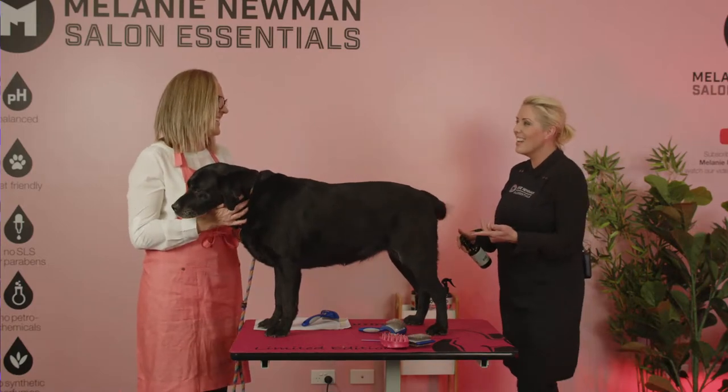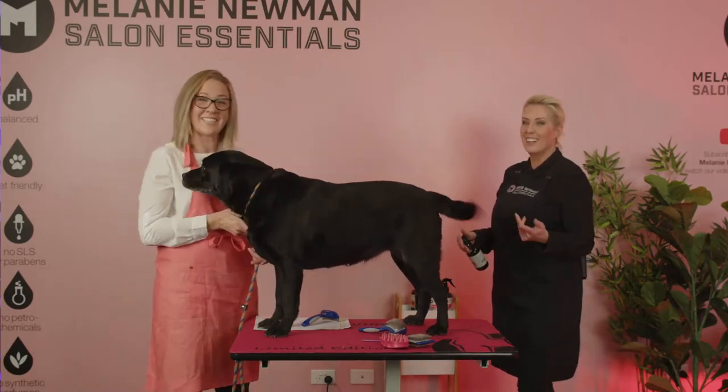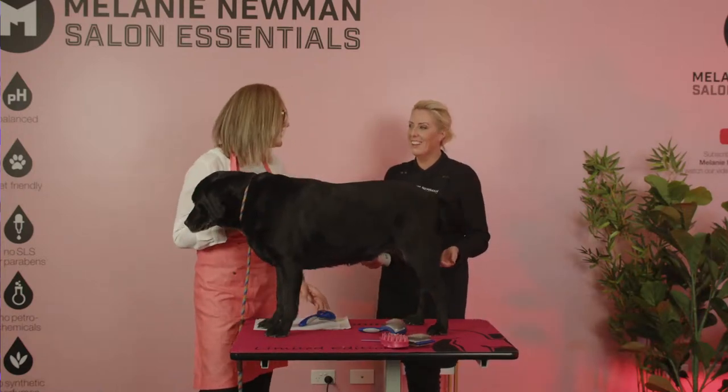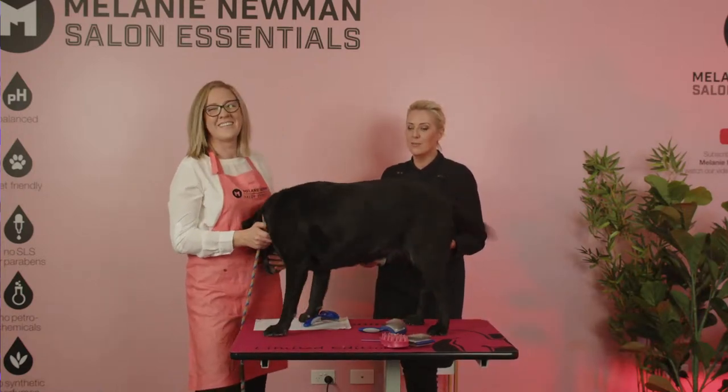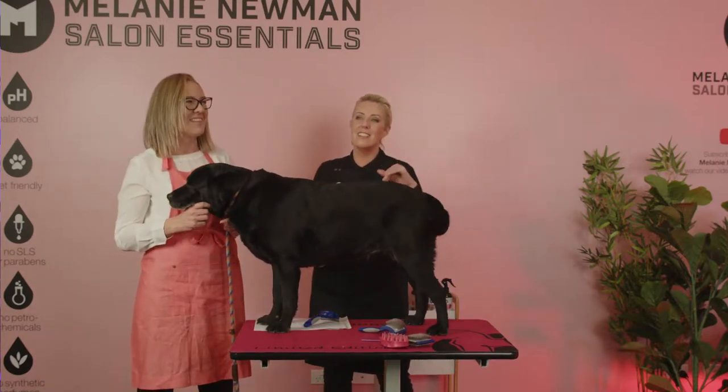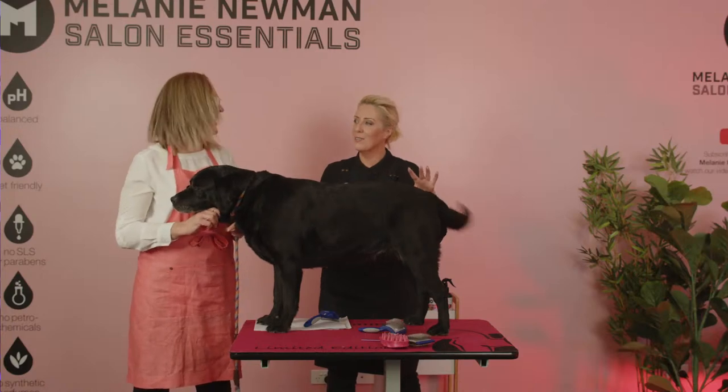The Labrador's tail is actually used as a rudder as they're going through the water.